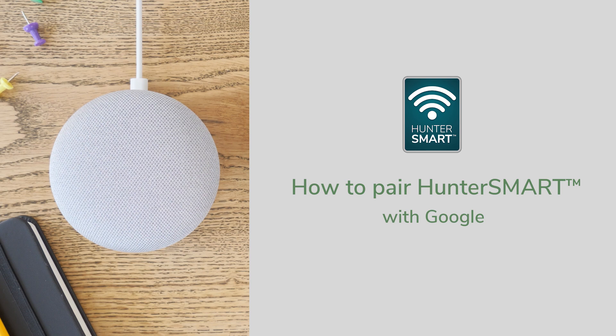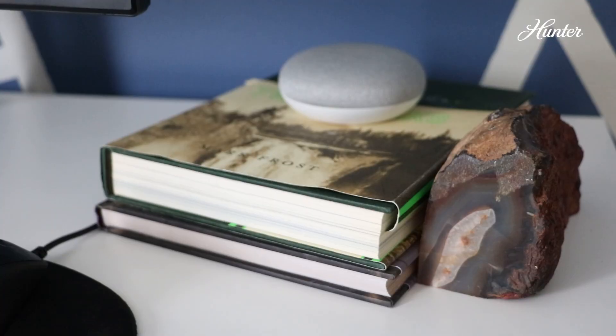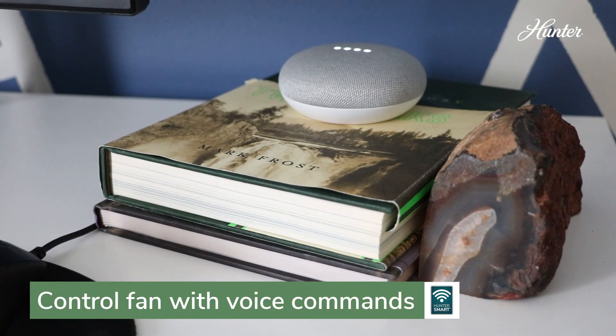How to pair Hunter Smart Ceiling fans with Google. Pairing your Hunter Smart Ceiling fan with the Google Assistant lets you control your fan with voice commands. Hey Google, turn my fan on.